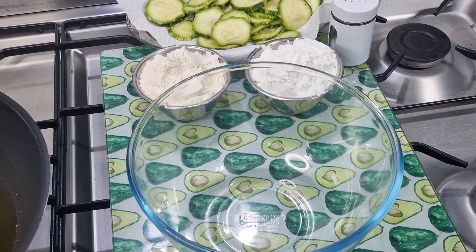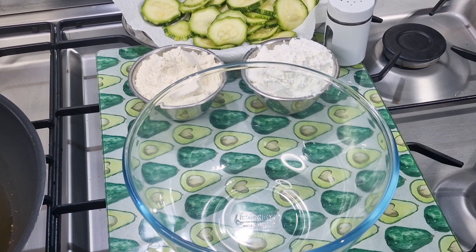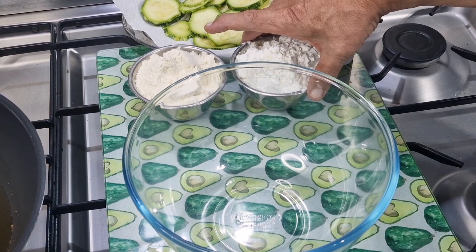Hi everybody, we're going to make tempura zucchini, or if you live in the UK or France, we're going to make tempura courgettes. Zucchini is taken from the Italian word and courgette from the French word.